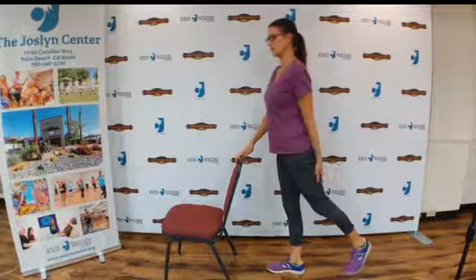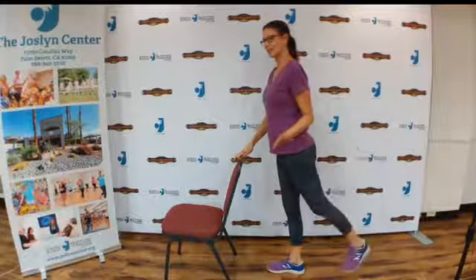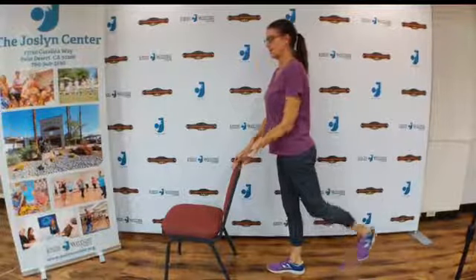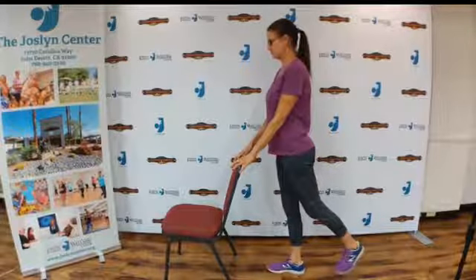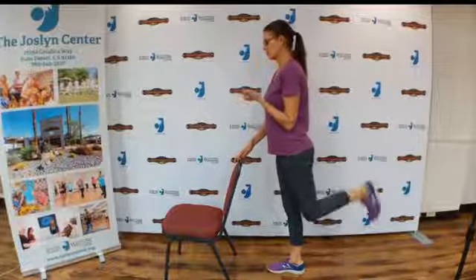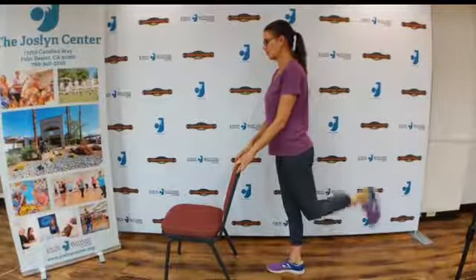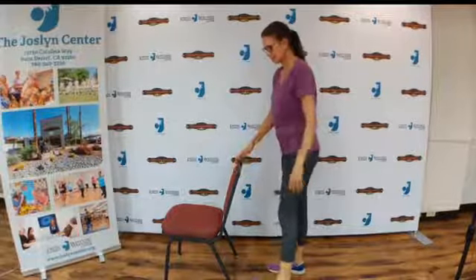Now we're going to do some hamstring curls — you're going to kick up. Basically just leave your leg where it is, straighten it, and then bend your knee. Straighten and bend. When you straighten, try really hard not to let go of the squeeze. Exhale when you are exerting or squeezing your muscle. Exhale, inhale. Just a couple more, and squeeze. Relax the leg, relax the muscles in that leg.